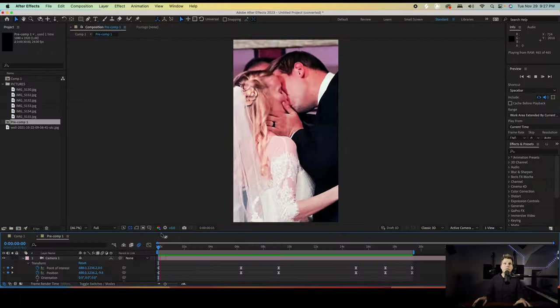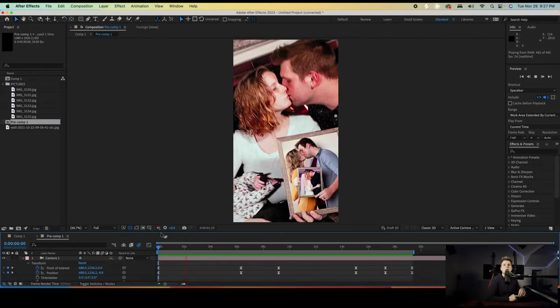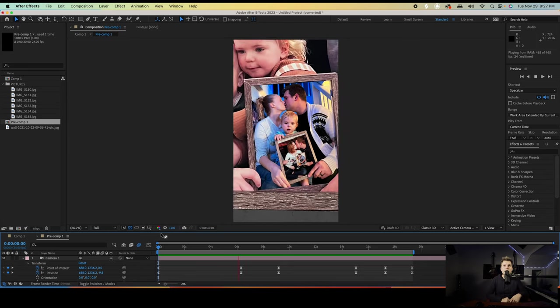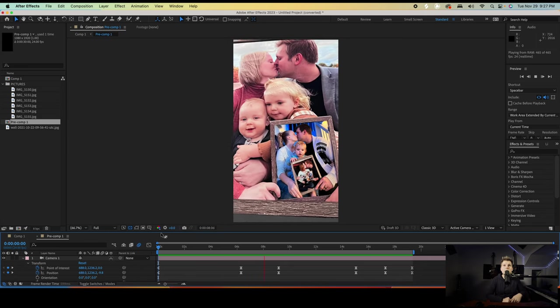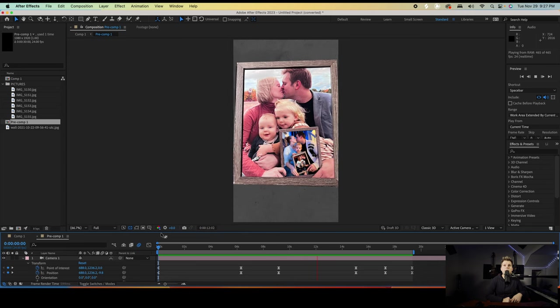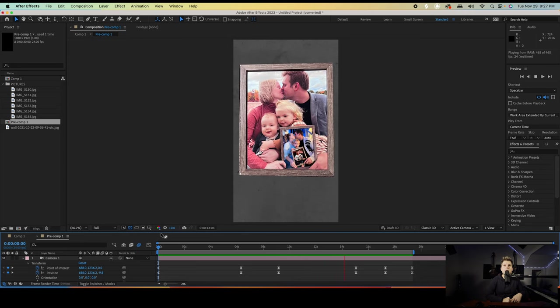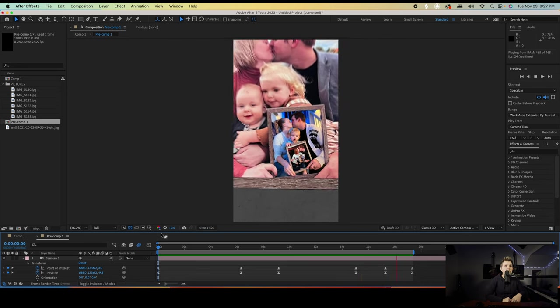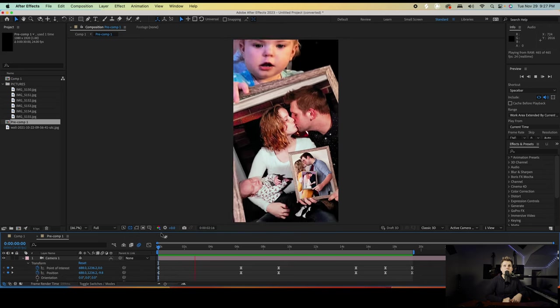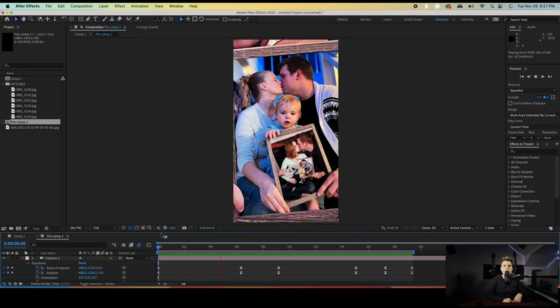Hey, what's up guys? My name is Zachariah and I want to show you how I made this video right here. Check this out — it's a photo-ception video, is what I'm calling it. And boom, here comes the best part. We're gonna zoom right back in — wait for it — boom, it loops! It loops. I love looping videos, I think those are super awesome.